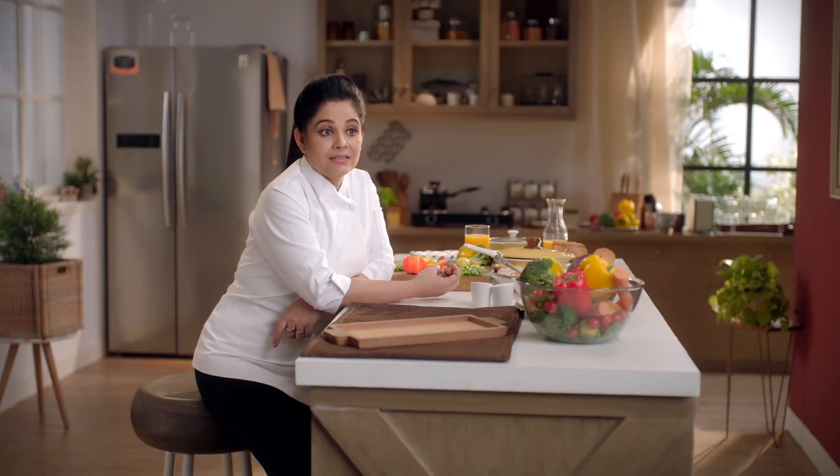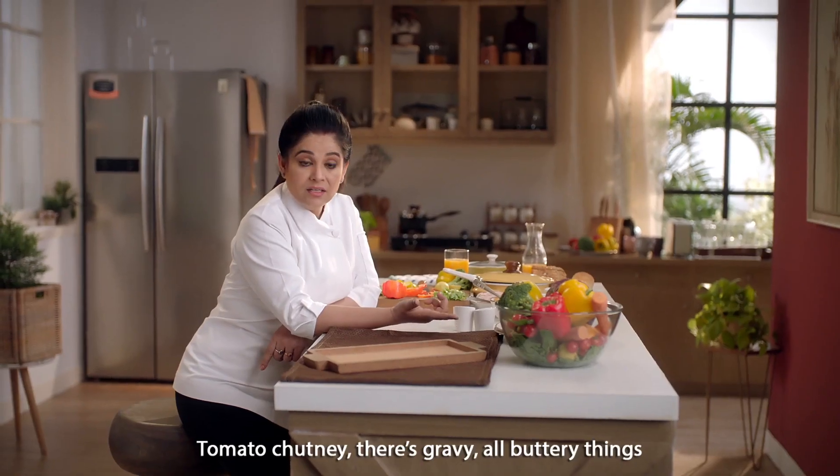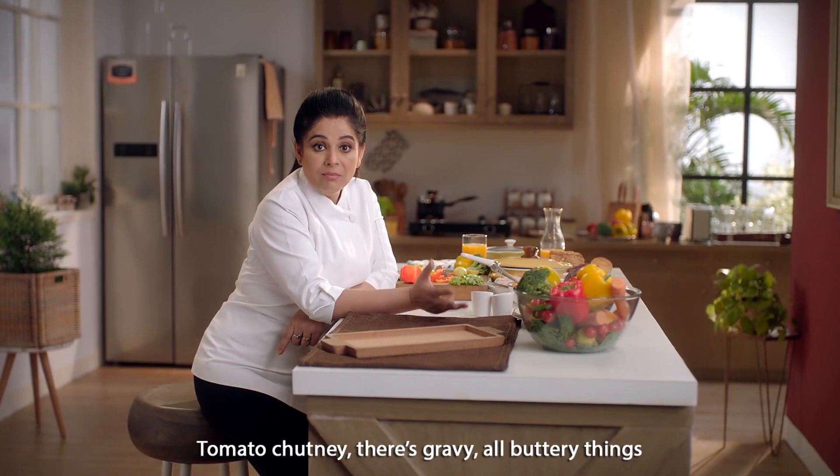Anything in the kitchen that gets to you? It seems impossible to avoid food stains on clothes. Your nightmare stain? Tomato chutney, gravy, all buttery things.